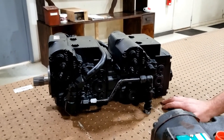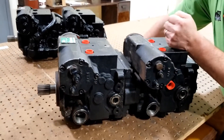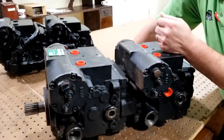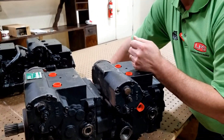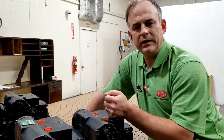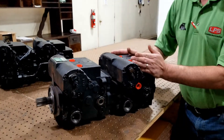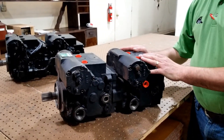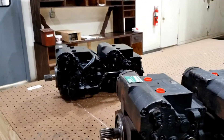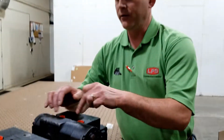The parameters are all the same: the controls work the same, have the same amount of control effort required. You push the levers the same amount to get it to do the same work. The pump operating pressures are the same, the flows are the same — you'll never know the difference once it's installed. The only difference is the extra tubes.